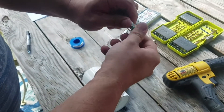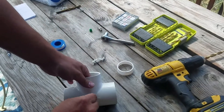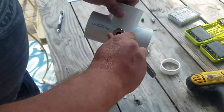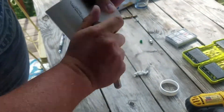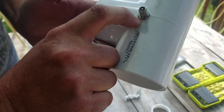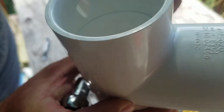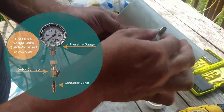Take this cap off — that's the Schrader valve, just like your bike pump or car tire. Get that started, then take the ratchet and ratchet it down to get it nice and flush. It'll actually bite right into the PVC a little bit — you don't want to go too far. On the inside you can see the eighth-of-an-inch fitting.